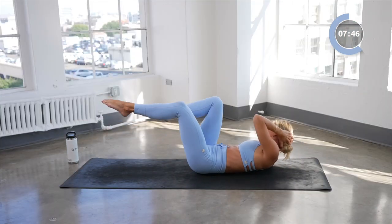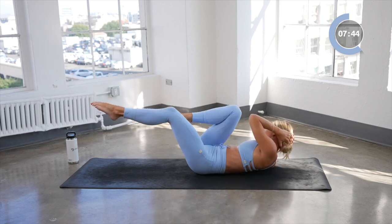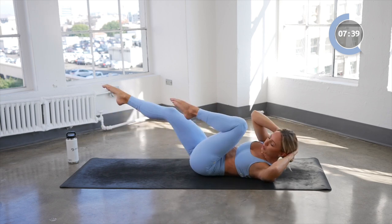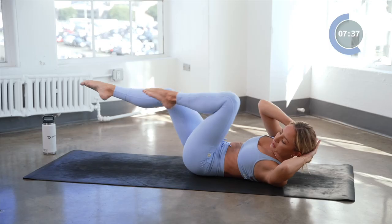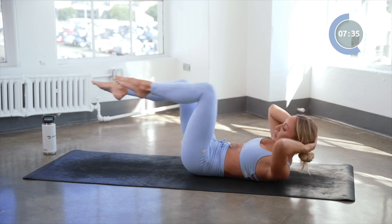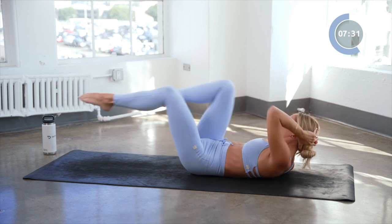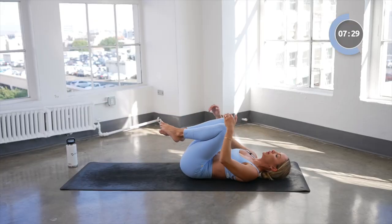Now we're going to alternate for eight, and seven, six, five, four — keep those elbows nice and wide — three, pointing through those toes, and one. And a little rest right here.